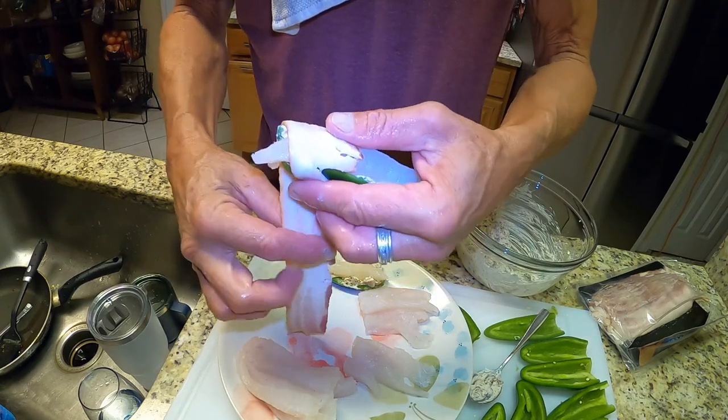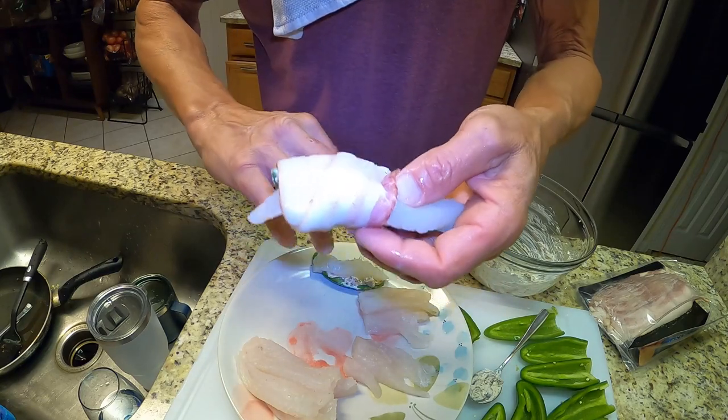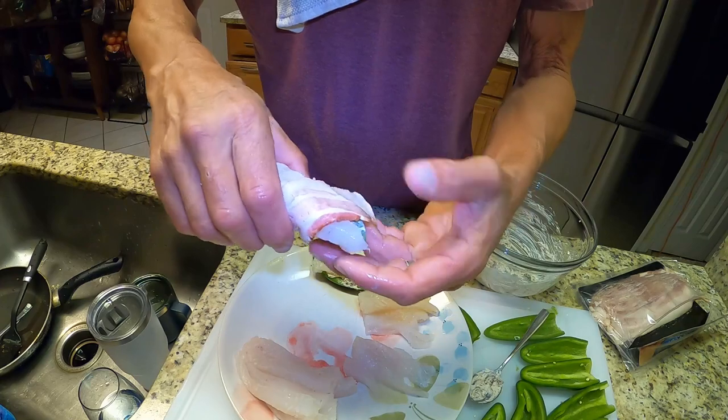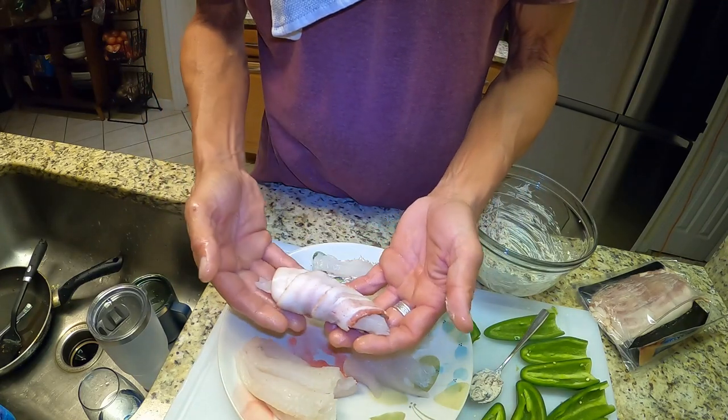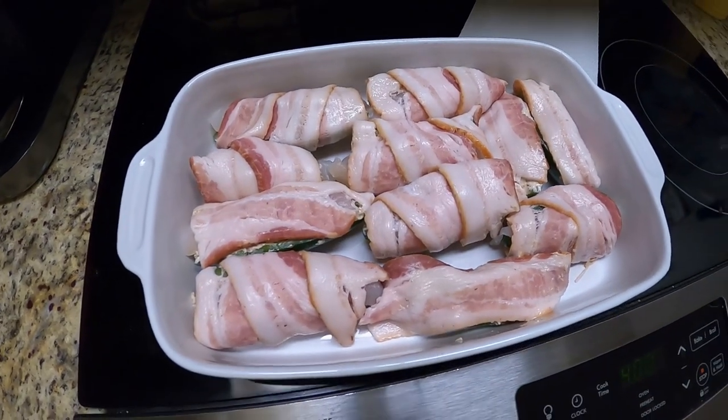Then I'm just going to wrap this sucker in bacon. Why? Because I can. Into the oven they go.